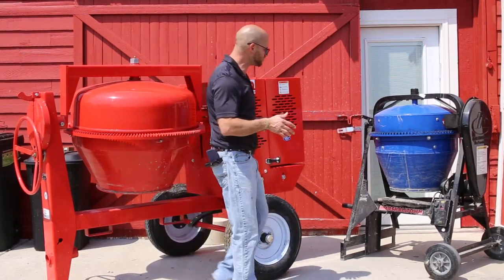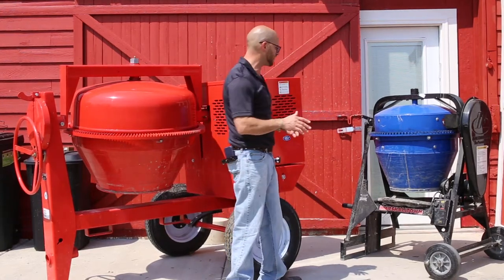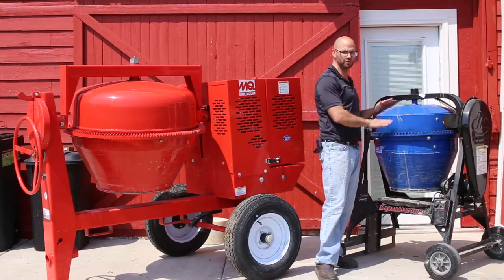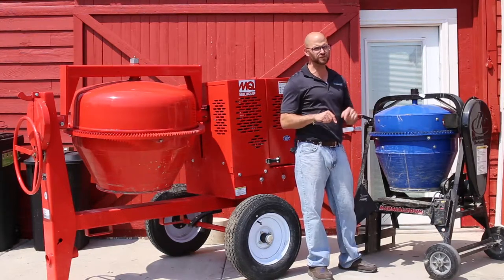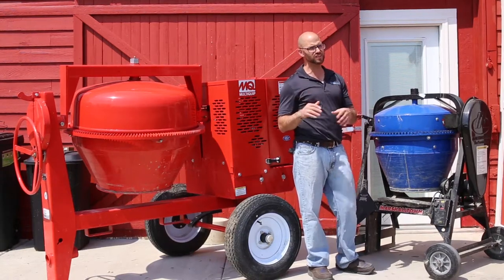Normally when we have to do anywhere between one cubic foot to two and a quarter cubic feet, we're going to be using Saucer Juliet over here — that's what we call this big blue mixer. It's a 2.77 cubic foot capacity mixer and we rarely go over two cubic feet.